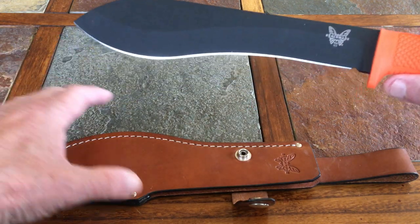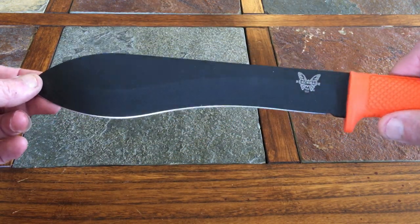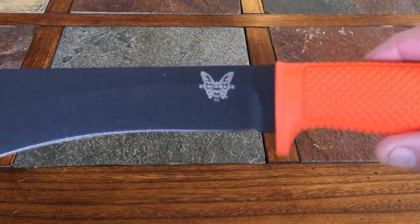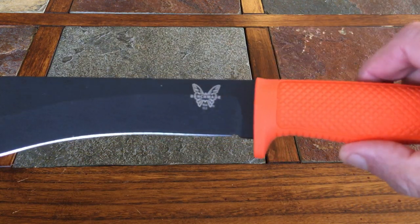This is 1095 steel and it is blackened, as you can see. There's the Benchmade logo right there — it says USA — and you can see the 153 model number on the blade.